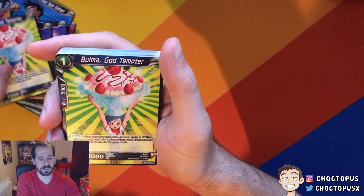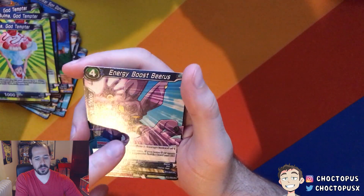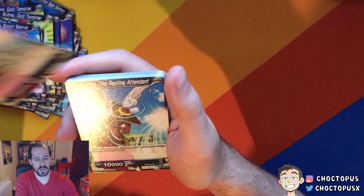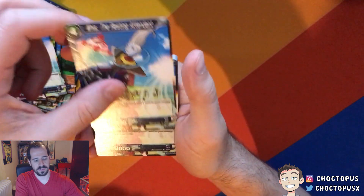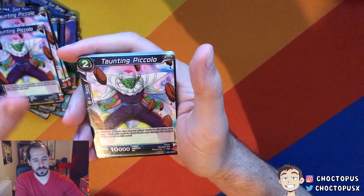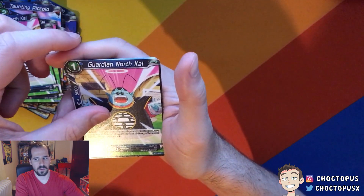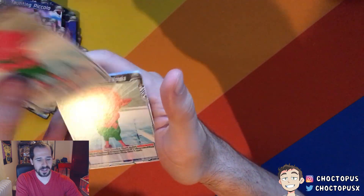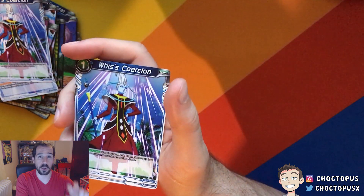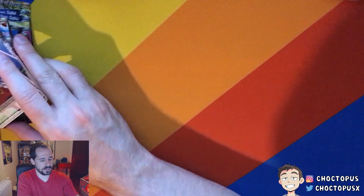We have Bulma, God Tempter — I don't know if those are the words I would have chosen to describe Bulma. Energy Boost Beerus — that's actually really cool. Whis, the Resting Attendant. A couple of those. Taunting Piccolo. Guardian North Kai. We have Monaca here, Encouraging Presence. Whis's Coercion. These aren't battle cards — these are what are called extra cards, so they're kind of like items. There are some really nice cards in here.